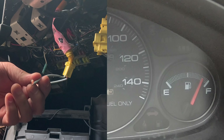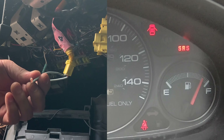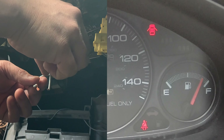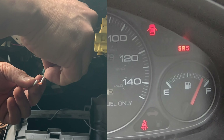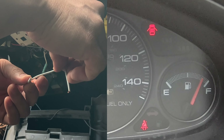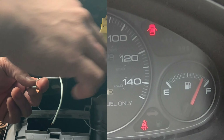Start with the ignition off. Touch and hold the two wires together, or insert the paper clip. Turn the key but don't start the car — the SRS light will come on and then turn off. As soon as the light turns off, disconnect the wires or pull the paper clip. When the light comes back on, touch and hold the wires together again or reinsert the paper clip. When the light turns off, disconnect the wires or pull the paper clip. The SRS light will blink twice to confirm you've reset the SRS system.